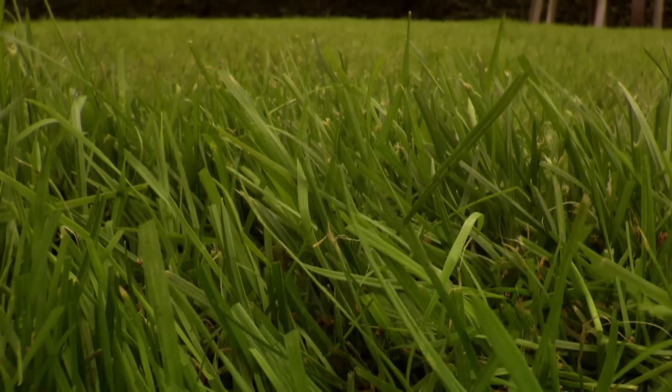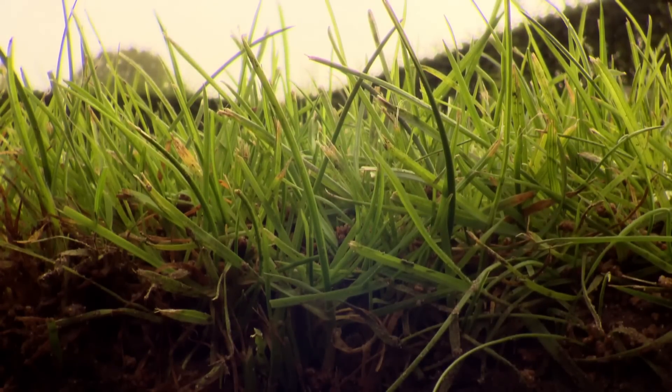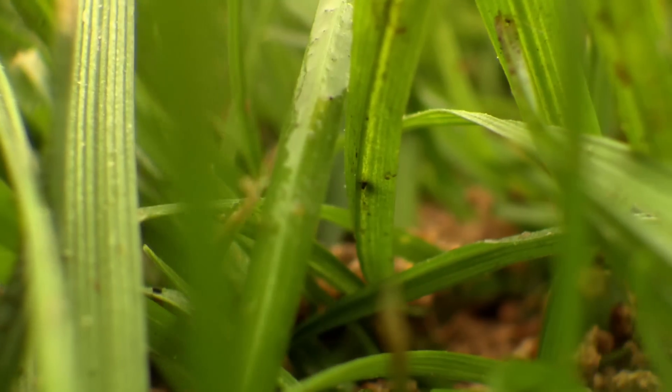Their very small size makes them fall deep into the turf grass, reaching the soil more quickly for a faster starting action. In addition, they will not be picked up while mowing.